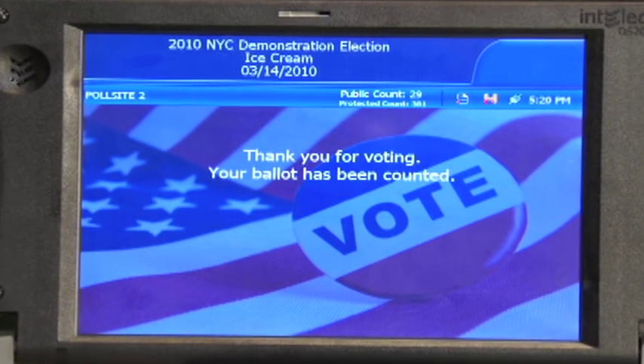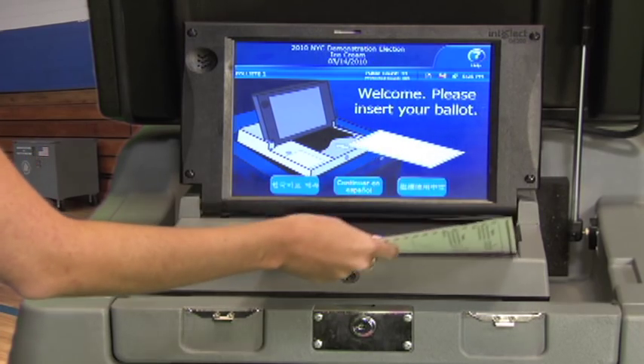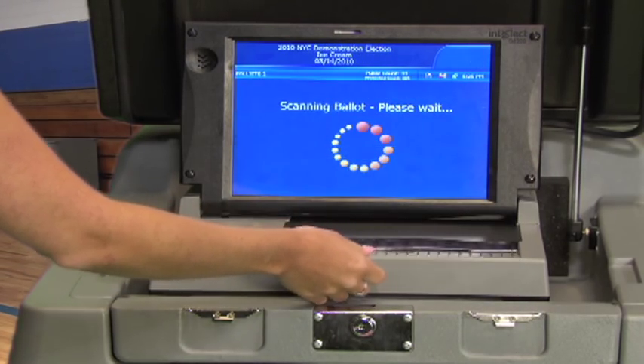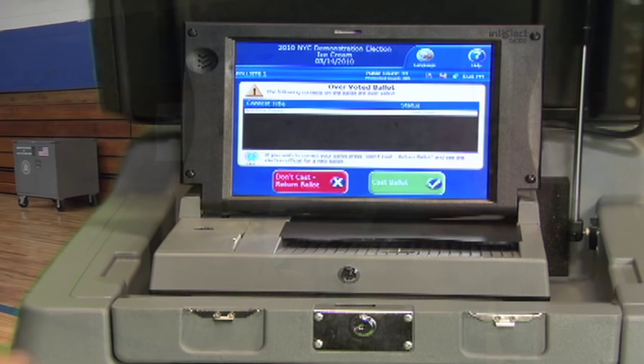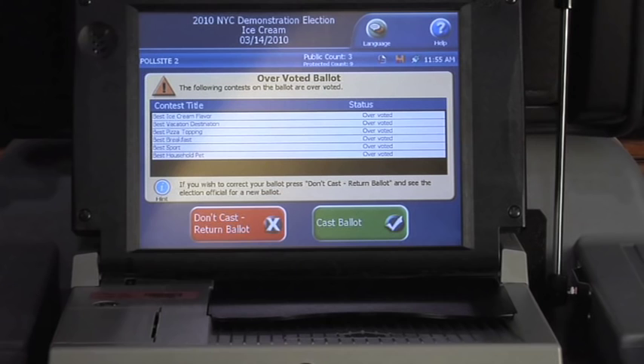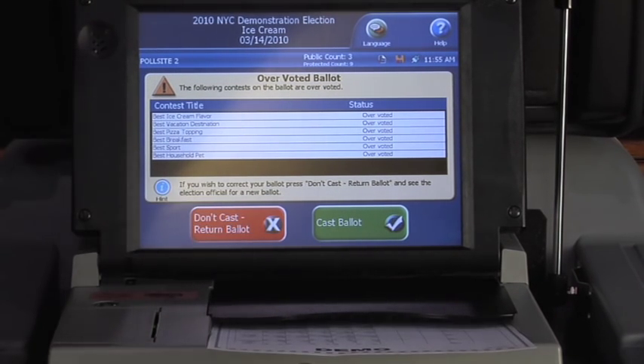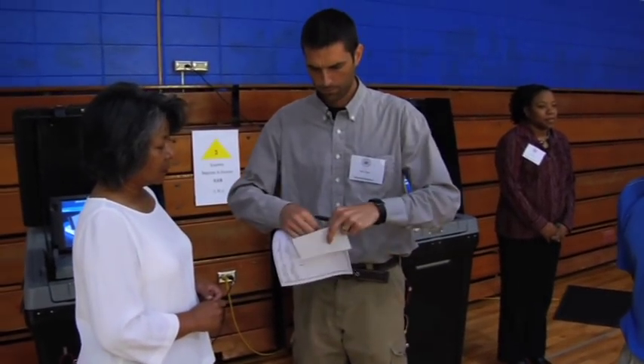Congratulations! You've just voted the new way. Here are a few things to keep in mind on Election Day. If you make a mistake, or mark more choices for one contest than you're supposed to, the scanner will notify you of an overvote, and give you the option to cast your ballot as-is or return your ballot. If you cast your ballot as-is, your vote in that contest will not be counted. If you choose to have your ballot returned to you, see a poll worker to receive a new ballot. Voters can receive up to three ballots total.